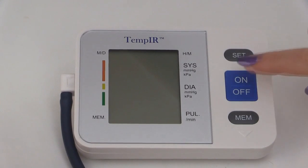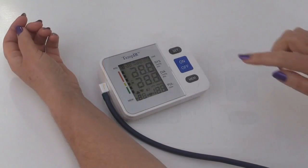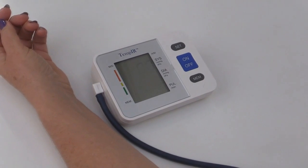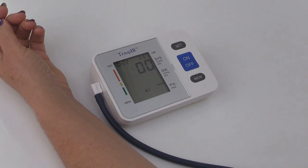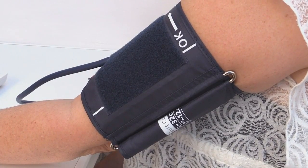Press the on/off button. The monitor will prepare to take the measurement — this will take a few seconds. Whilst the measurement is being taken, keep absolutely still and don't talk. Maintain the cuff and heart at the same height. The cuff will begin to inflate.